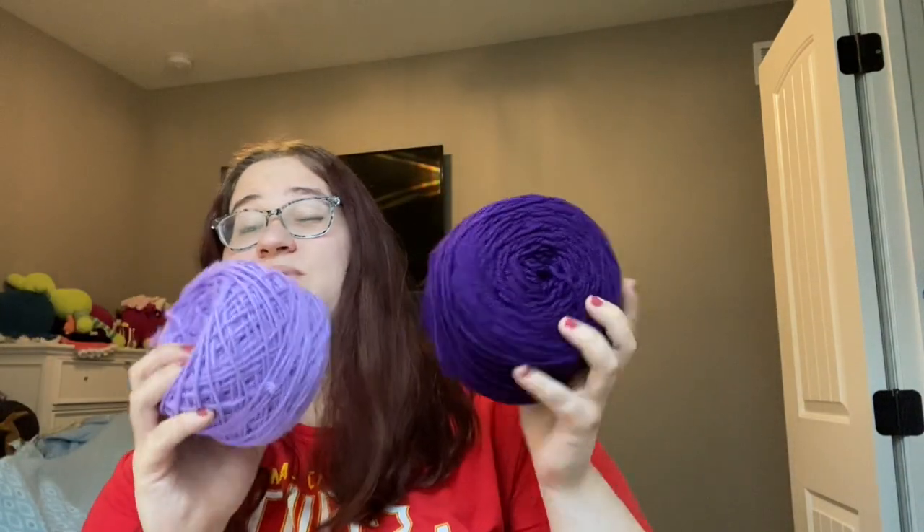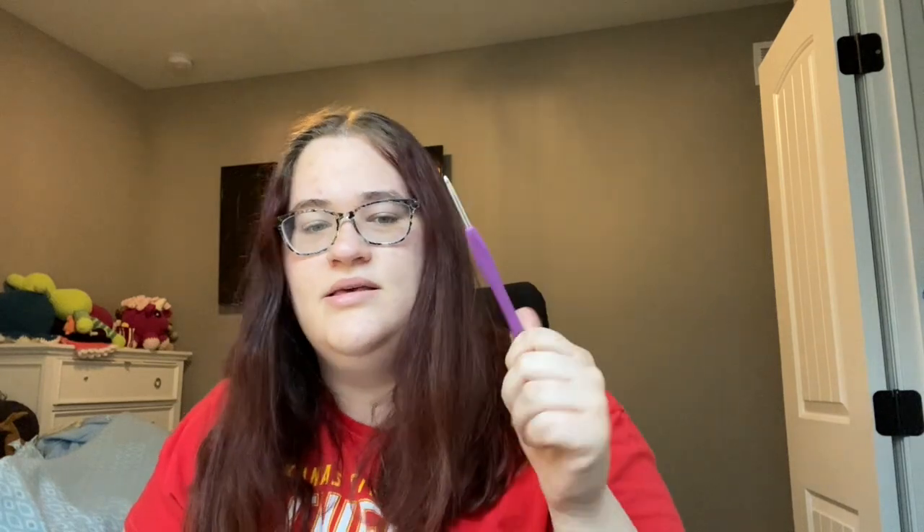I'm obviously not going to be sharing the pattern — if you want it, click the link down below and support her, or him, or them. Before I start, I should let you know what tools I'm using. The yarn is Big Twist yarn from Joann's — it's 100% acrylic, because I love acrylic yarn for my stuffies. I'm also using a 4mm crochet hook, I think it's my Clover Amour hook. There are going to be a lot of color changes and I haven't decided yet if I'm going to cut after each one or just carry the yarn up.